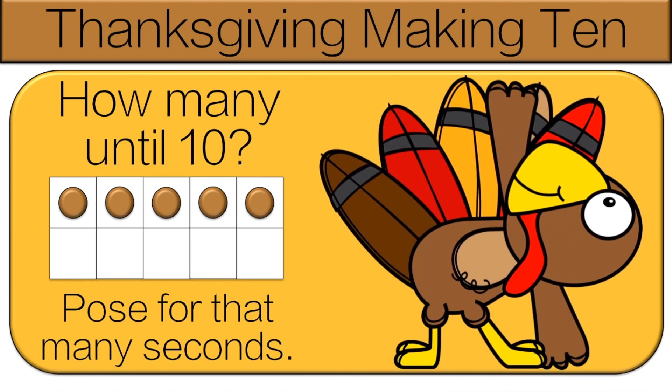How many dots until we make 10? Count, then we'll go over it. Let's count the missing dots: one, two, three, four, five. So do this pose for five seconds.